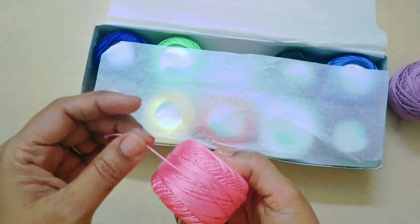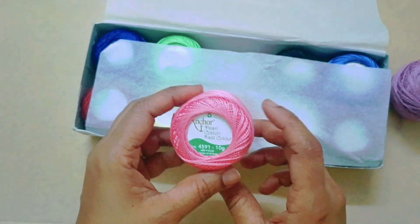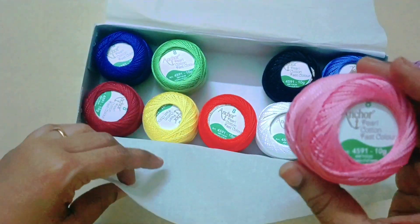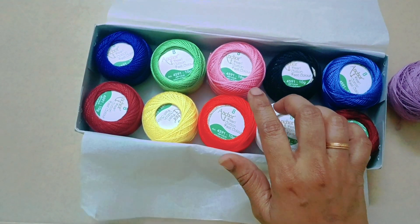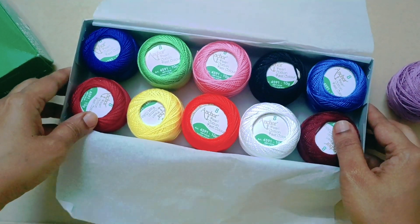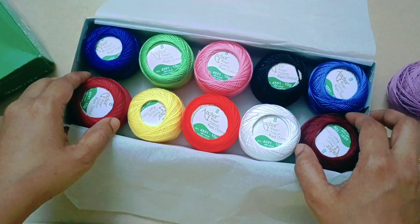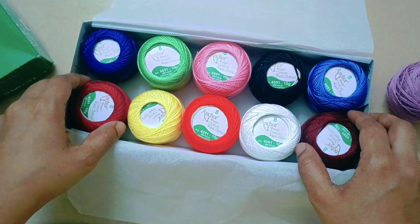Friends, follow my channel. Next video you will need to make the thread size 8. You can also do this. Next one is kandipa — this is a useful and interesting project you can also do. Follow me for all the videos. Thank you for watching, subscribe to my channel, share this video, please like and comment. Thank you, bye bye.